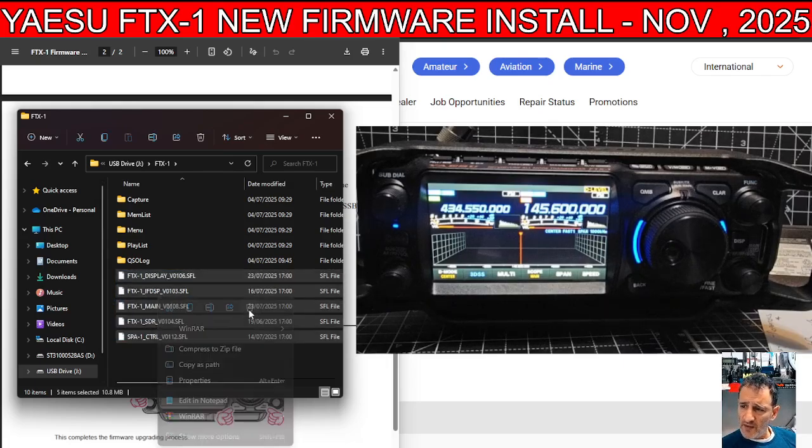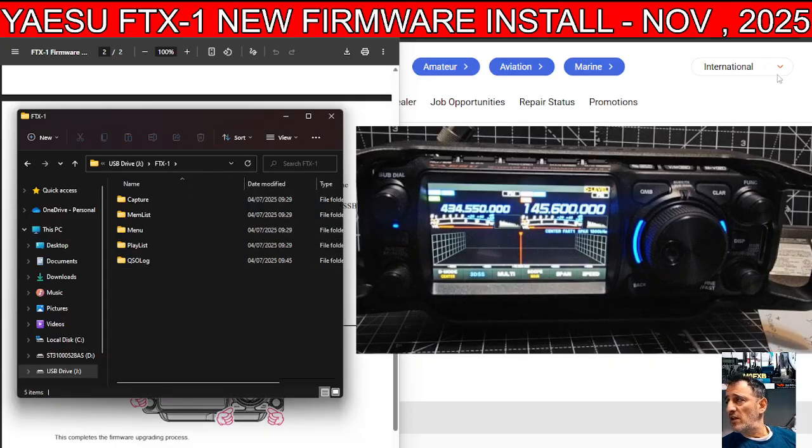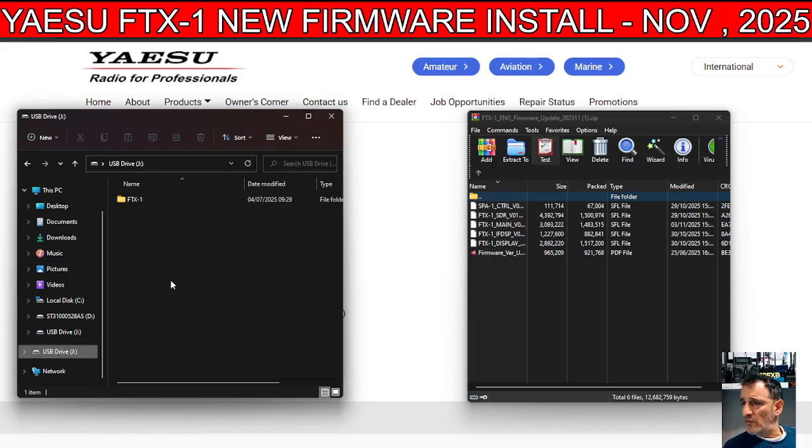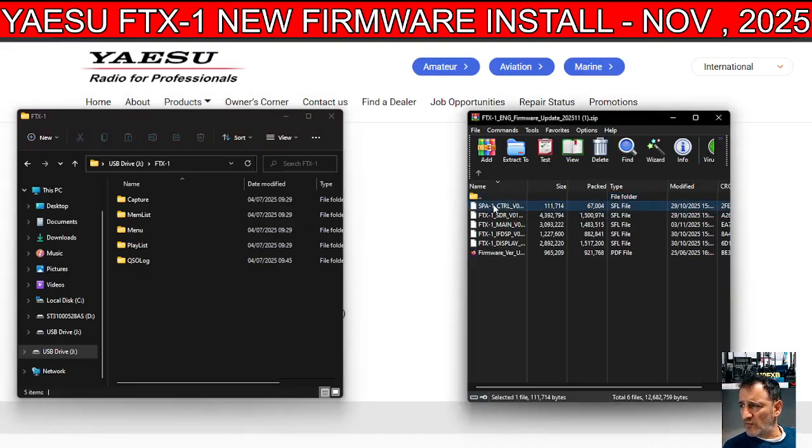Right-click, delete, and go yes. Then go over to the folder where you got the firmware from — the new firmware. On the left is my SD card, on the right is the new firmware. Double-click where it says FTX1 and in that space I'm going to select all and paste — or I might just drag one at a time.